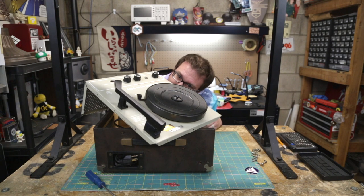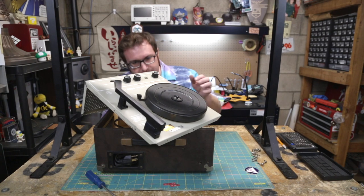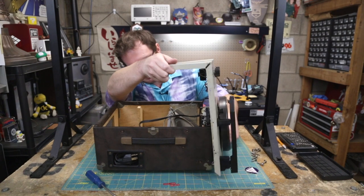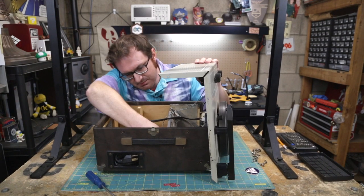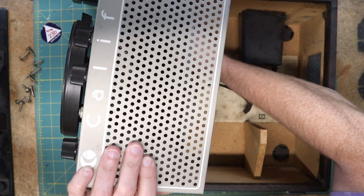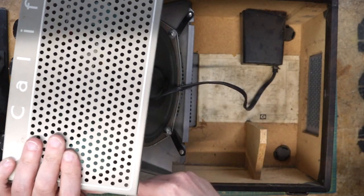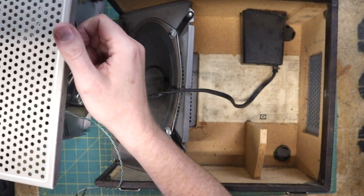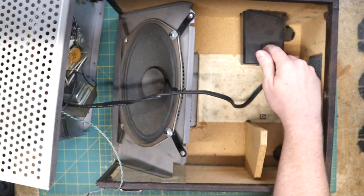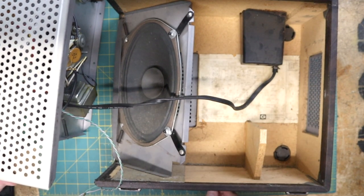I don't want to desolder anything yet. Those are just spade connectors — good old spade connectors — so I should just be able to pull those right off. And this is where the mains cord sits — there's a little caddy for the mains cord right there.